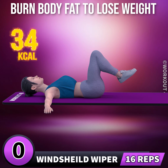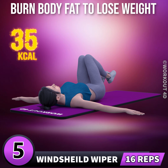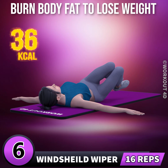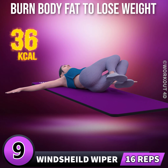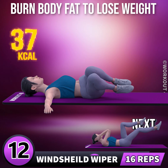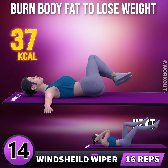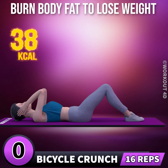Next exercise is windshield wiper in 3, 2, 1. 4, 5, 6, 7, 8, 9, 10, 11, 12, 13, 14, 15, 16. Next exercise is bicycle crunch in 3, 2.